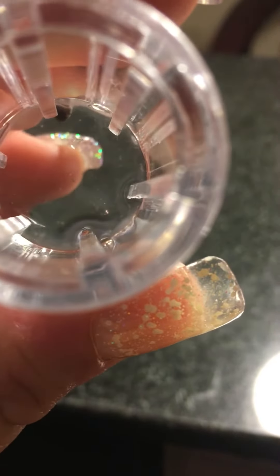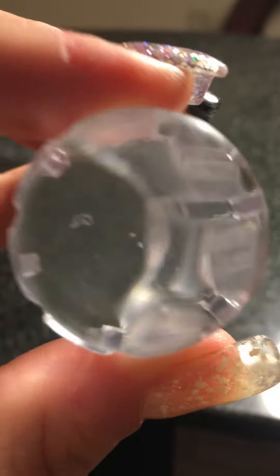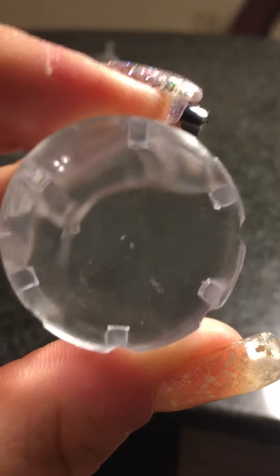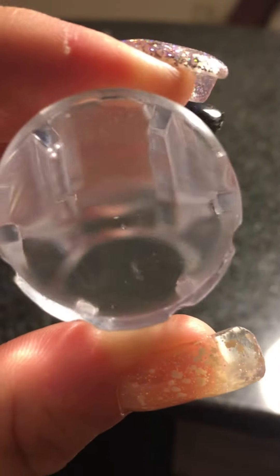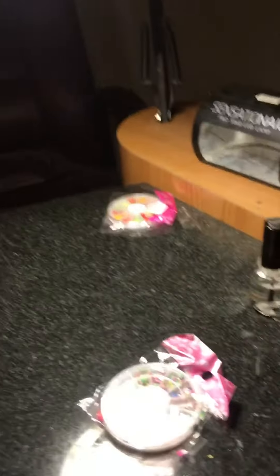You can see right here the deficiency — it's like ripped. I was so mad when I got this. You can see it right there. I just wanted to share that with y'all. So mad. And this one is so much smaller compared to my Creative Shop stamper.